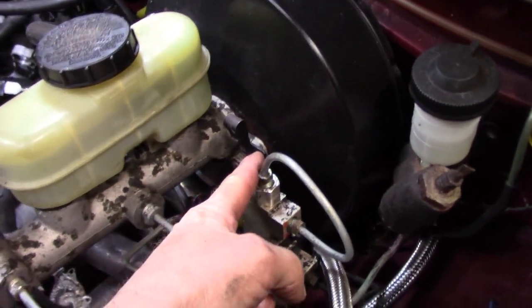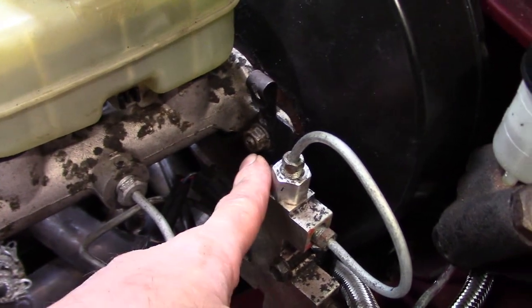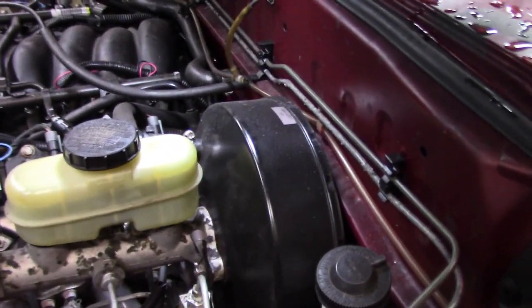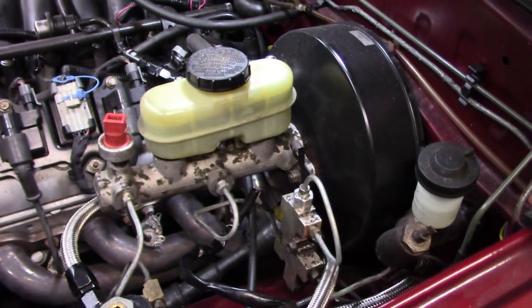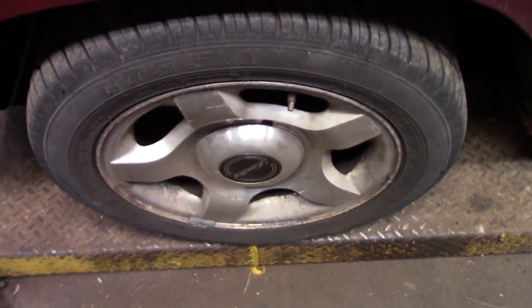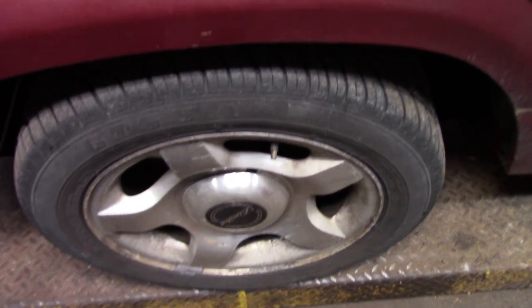The factory brake proportioning valve bracket fits right under the Ford Explorer master cylinder as well, so it looks like it belongs there. Another bonus of this particular master cylinder is you get a bleeder up here, so bench bleeding and on-vehicle bleeding all goes really well. With the conversion package you also get the five-on-four-and-a-half bolt pattern, which opens up a whole world of opportunities for wheels from vintage Ford 14s all the way up to 20s.